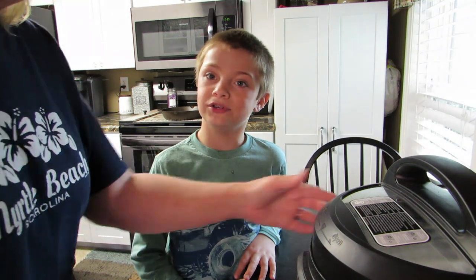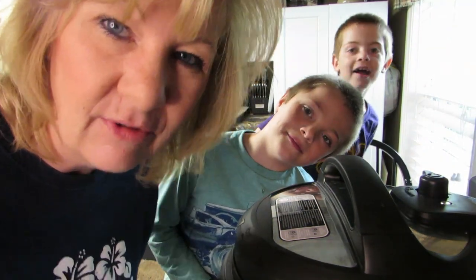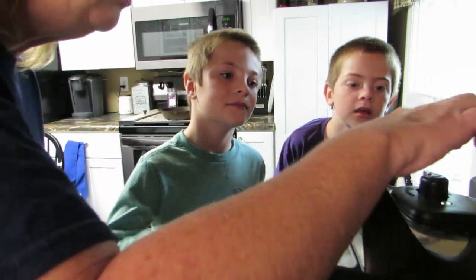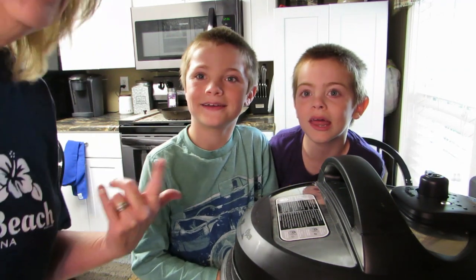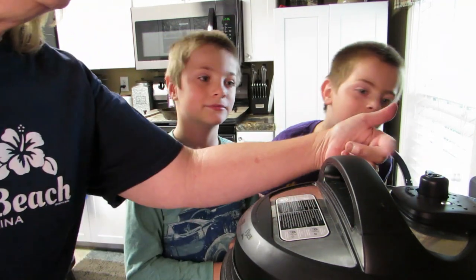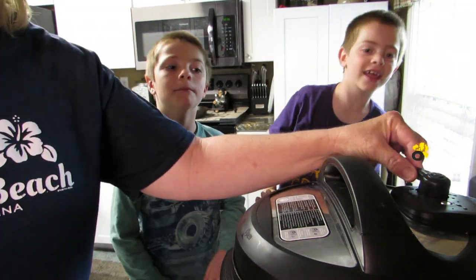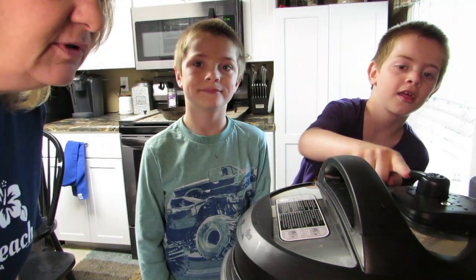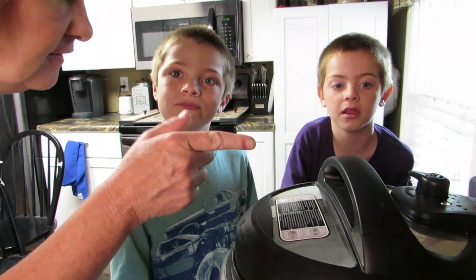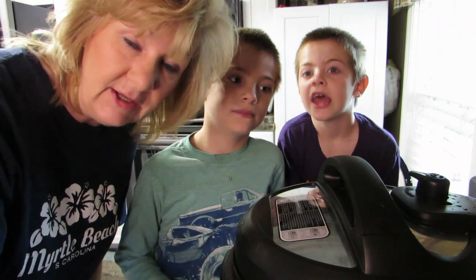The chef will now be venting the pot. Do you know how to vent a pot? Chef Jonathan says he knows how. What I need you to do is pull that button forward, but keep your fingers away from it — that's hot steam coming out. When we quit hearing that noise, we can take the lid off.